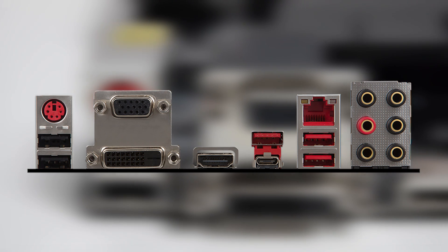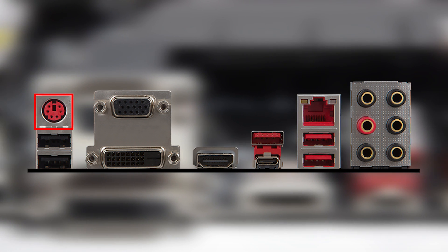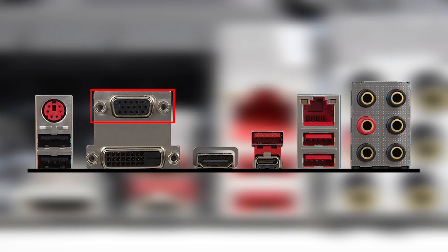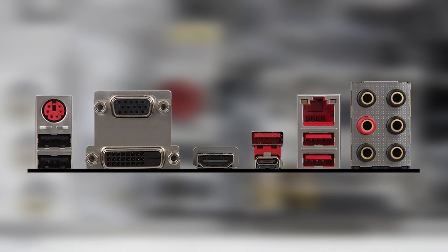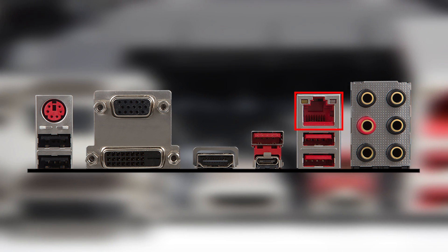On the rear IO panel there's a single PS2 port in case you have any old mice or keyboards you like to use, and there are three video outputs — VGA, DVI and HDMI — but these will only work if your processor has integrated graphics. There are 6 audio connectors which support 7.1 surround.